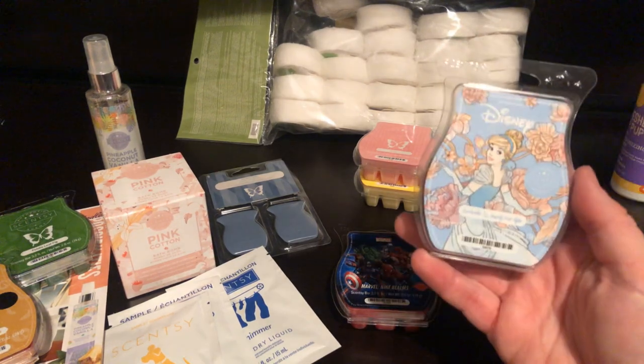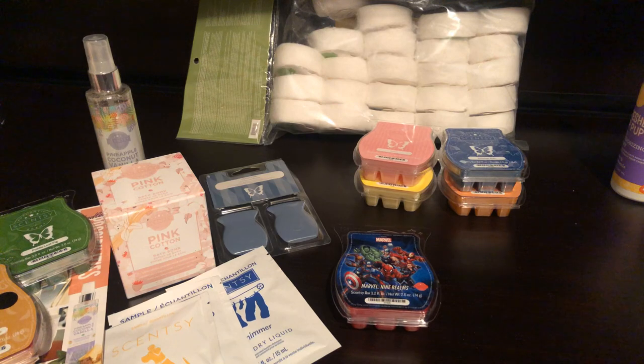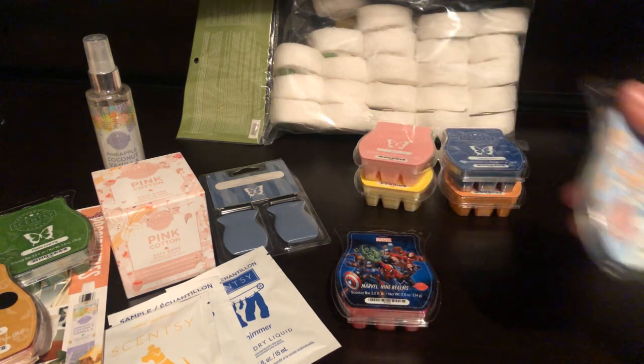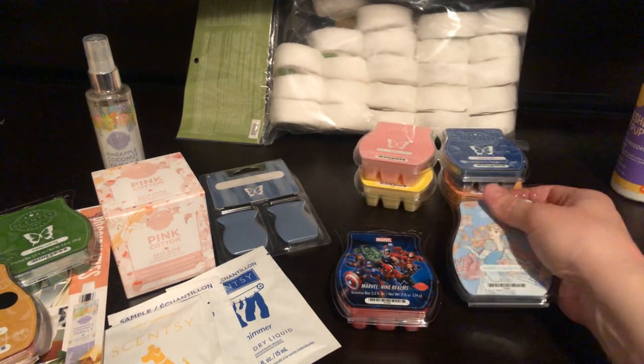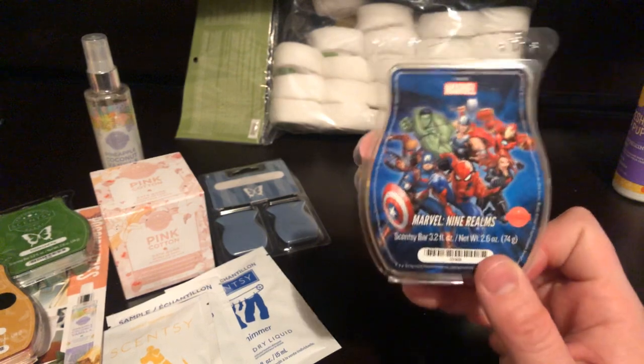The next one is Cinderella Happily Ever After. Very, very floral. I don't usually like rose scents at all, but this one is very nice — like a rose, perfumey scent. It's a blue wax. I just wanted to get one other bar of this one because I enjoyed it.